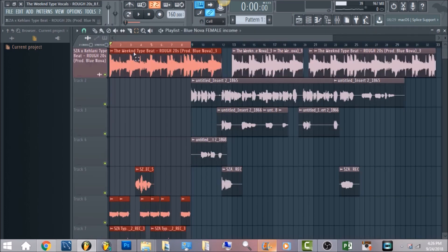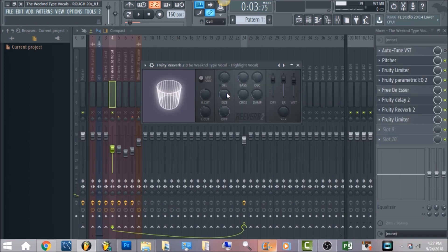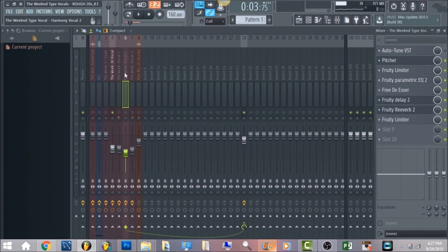This vocal right here is just a quick ad-lib that I threw in. With the reverb amount, you're just changing the size of the room so there's difference in each of these — the amount of reverb will change just so there's some variation within the harmonies. That's what gives it that widespread feel, and there are always some changes within the harmonies and the lead vocal.